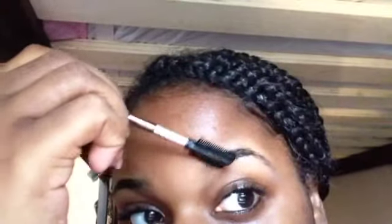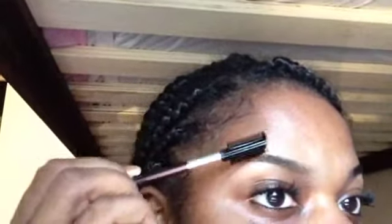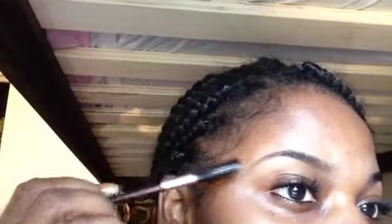Create that arch and set a foundation before you begin to pencil them in. This is really helpful when you're tracing your own eyebrow before creating more definition. You want to make sure any sparse hairs underneath and on top of the eyebrow are taken care of beforehand to ensure your eyebrows are neat in the end.